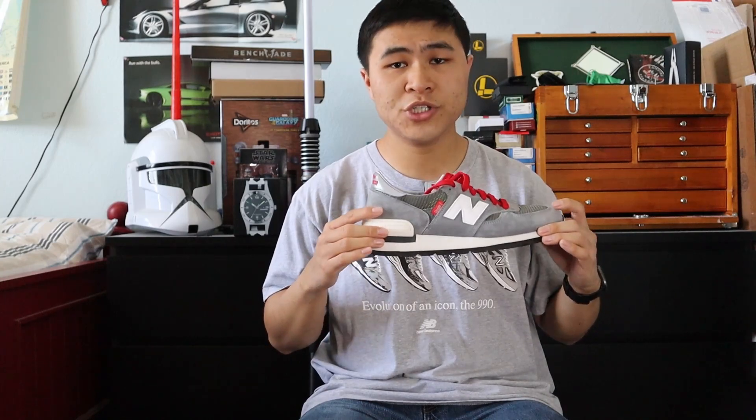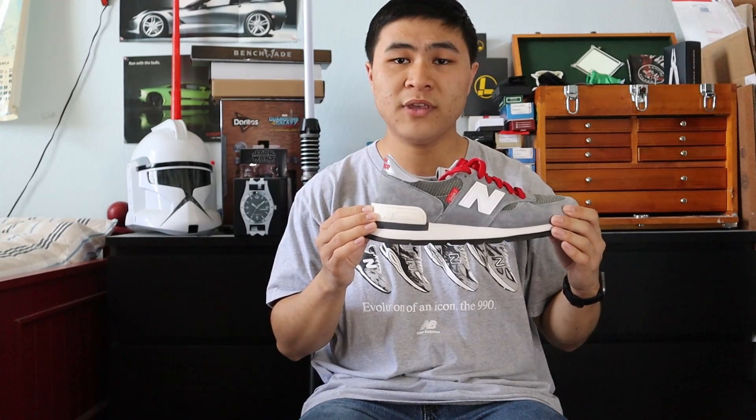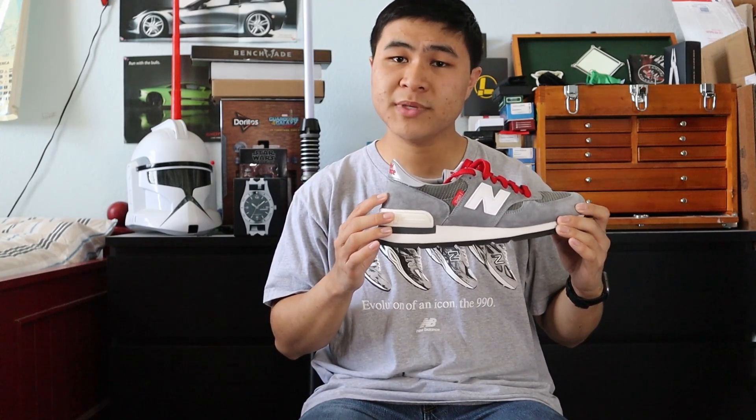The 990, or version one as we call it now, utilized the motion control device, or MCD for short. The motion control device utilized a stiff polyurethane heel cradle with a soft foam EVA core to give the user a good combination of both stability and comfort. And if that sounds really familiar to N-Cap, that's because it is.